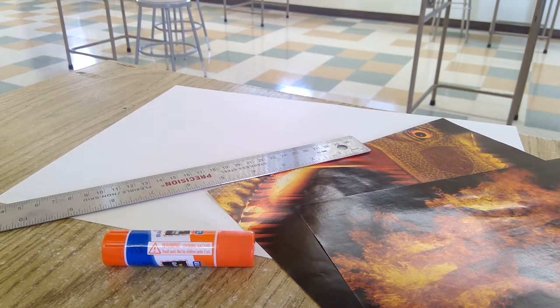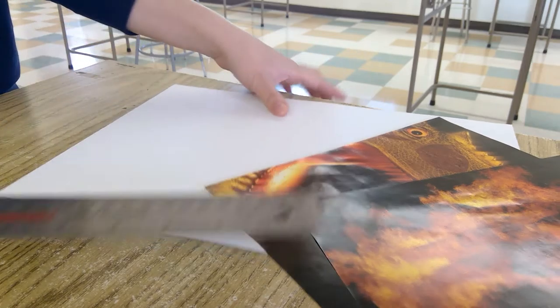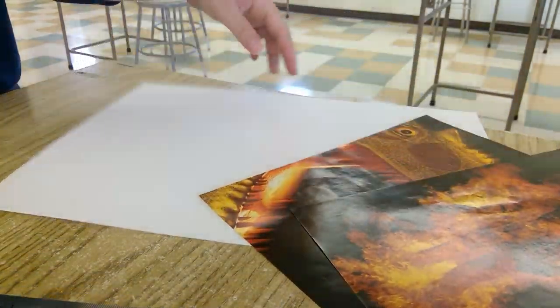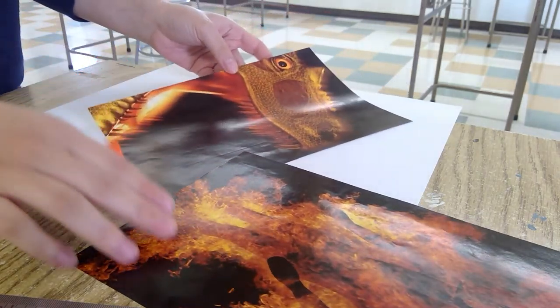For this project, the materials you're gonna need are a ruler, your paper to glue on the pictures, and obviously your two pictures that you're gonna merge together. This is for the canoptic art or photography one.